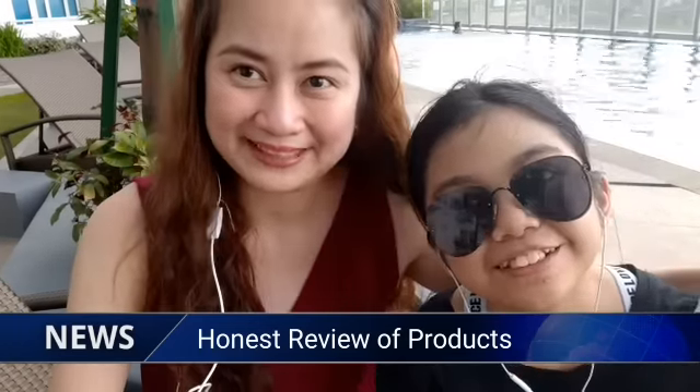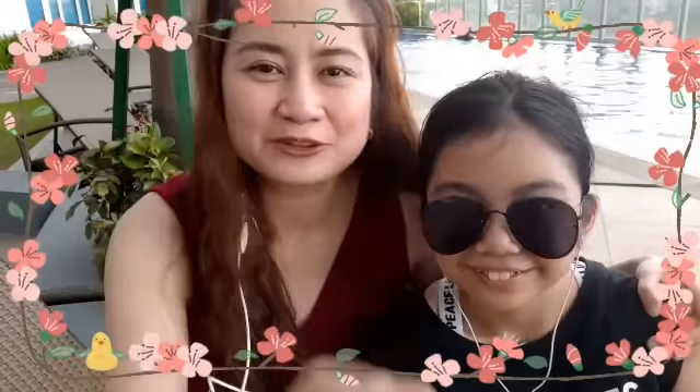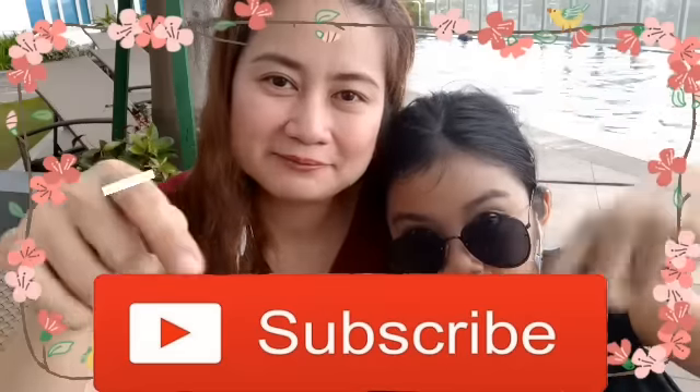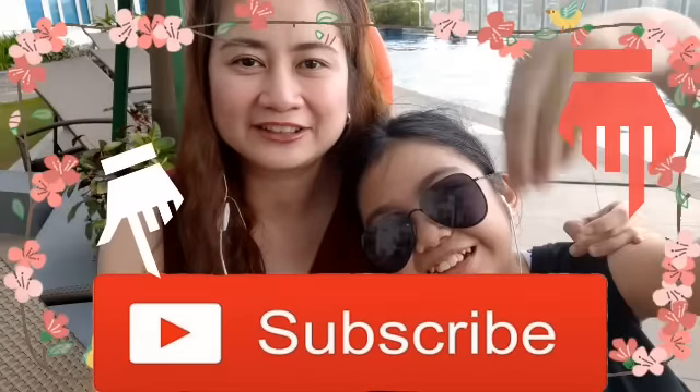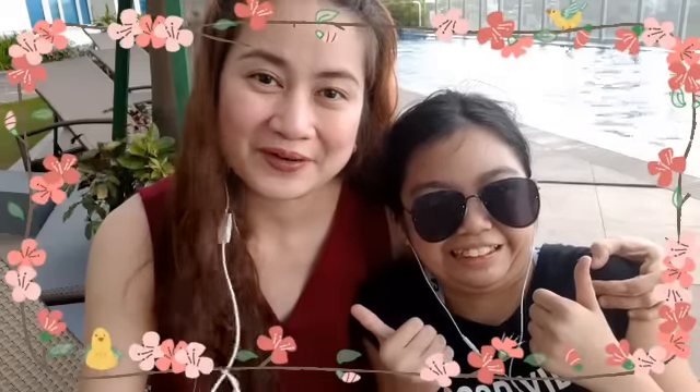If you like this video, please hit like and share it with your friends. If you're new to my channel, please subscribe and hit the bell button for notifications. Thank you so much for watching and hope to see you soon — balik po kayo!